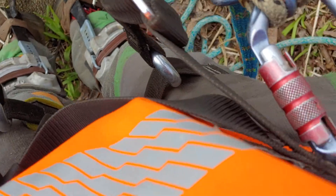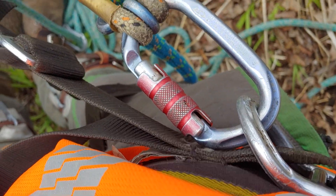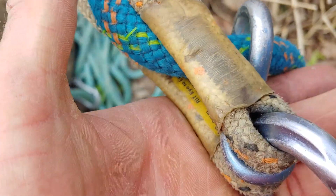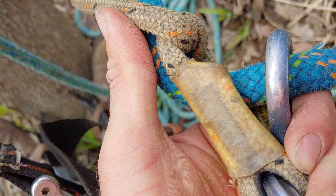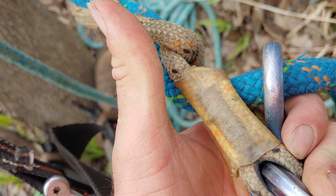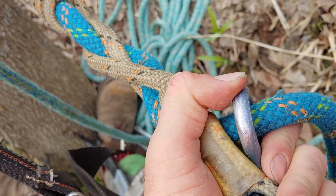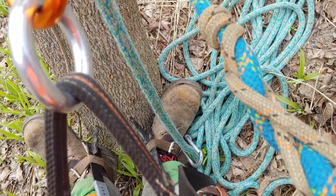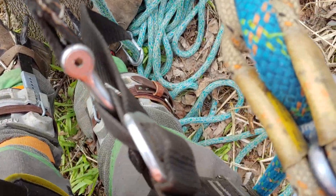I've got my lanyard with the rope snap, carabiner, and this little thing called a shizzle. It acts as a micro pulley but weighs almost nothing. I've been using it forever. And this is just another nature con here.